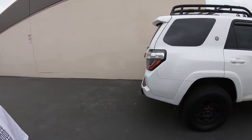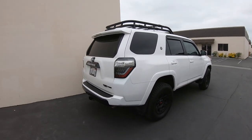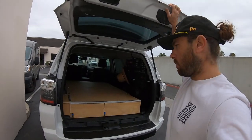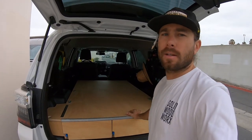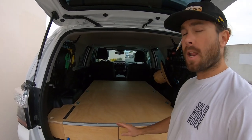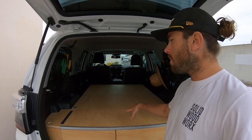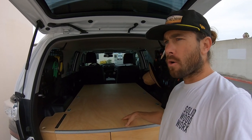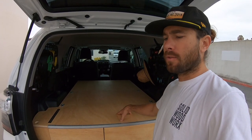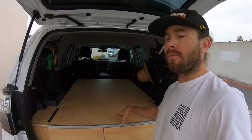Hey guys, Brian here from Solid Woodworks. Today I wanted to show you a little project we just finished — it's a 4Runner 5th gen, super clean white TRD Pro. The customer wanted something built into the back that wasn't going to be taken out anytime soon. He removed his second row seats and his sliding tray, so what I built is more along the lines of the 4Runner dual drawer box that I normally build, with a couple of customizations.